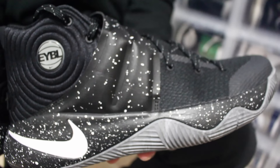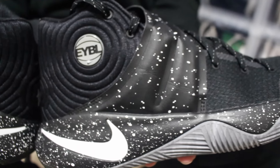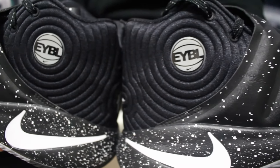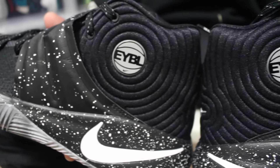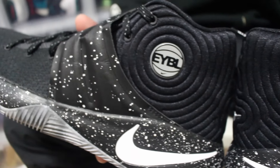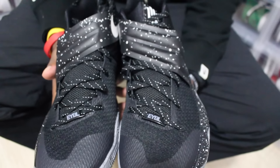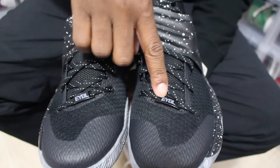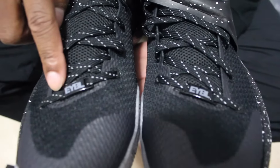The next Kyrie sample I'm going to talk about is the Kyrie 2 EYBL. EYBL is for the Elite Youth Basketball League. They had this in Brooklyn this year. Basically, Foot Locker released 40 pairs to the public as promo samples of the EYBL. The detail on these is the same as the EYBL. Lace lock right here, and over here on this foot it has the leather strap.